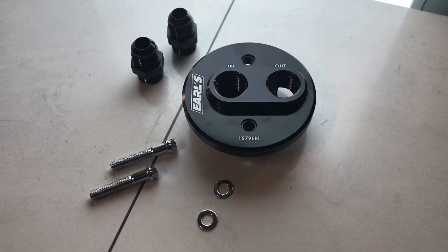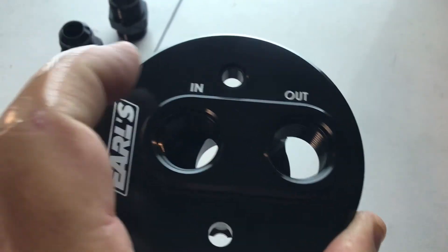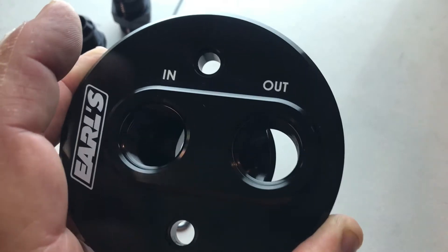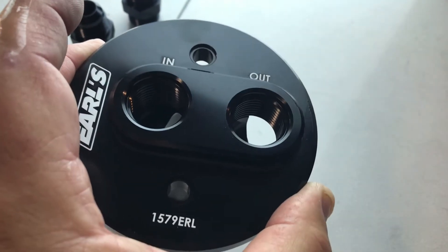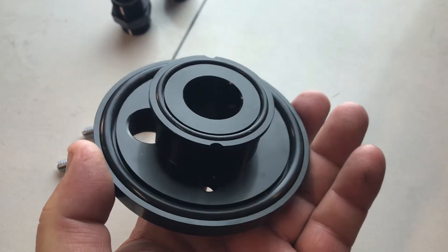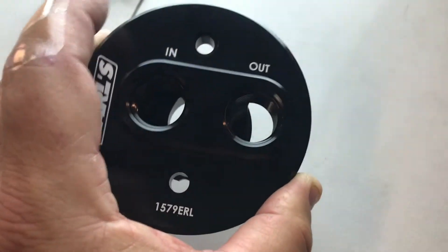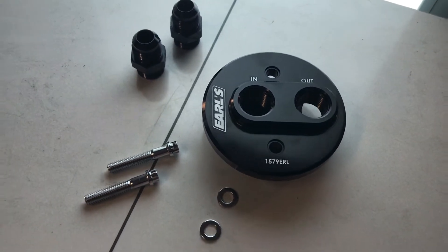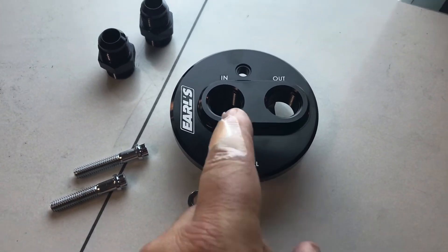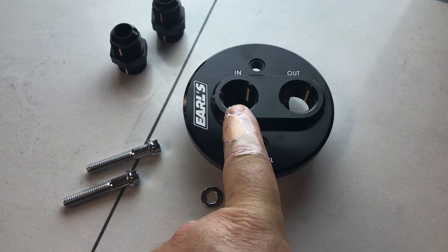Here we have the oil filter adapter — this goes in place of the original oil filter. On the back side you have in and out: in is going to come from the new remote oil filter we installed, and out is going to go to the oil cooler. The part number is 1579ERL — you can get these at Summit Racing, which is where I got this one. They're also on Amazon, but you can never beat the price at Summit. And you can see there are two oil O-rings right there for seals.